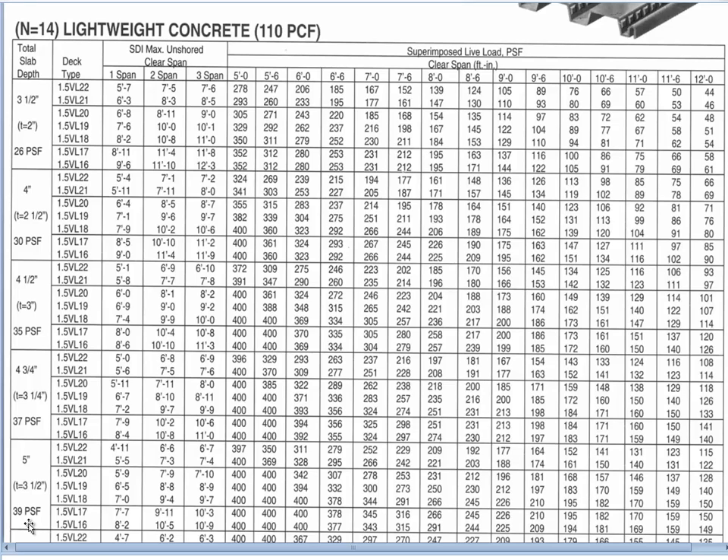Five inches of lightweight concrete is quite good for resisting vibrations and gives a good fire rating. In some instances you might even want to go to a six-inch decking when you have special fire rating issues or special noise suppression issues.